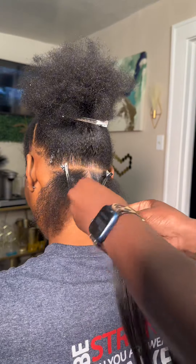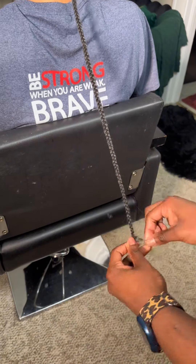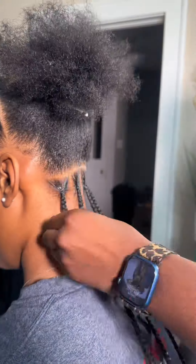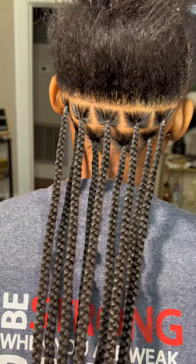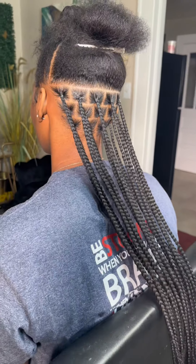Once I get to the end of the braid for my curls, I always just take a little piece and tie two knots. I just love a nice flat look — look at them, it looks so perfect. Second row, third row — okay, okay.